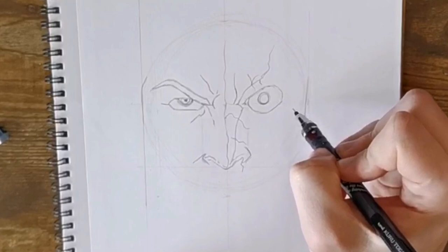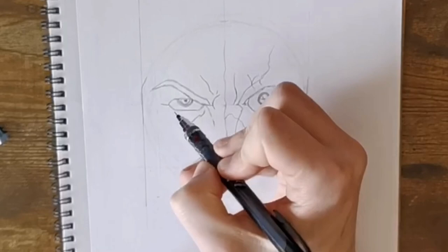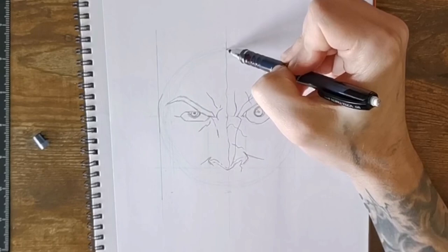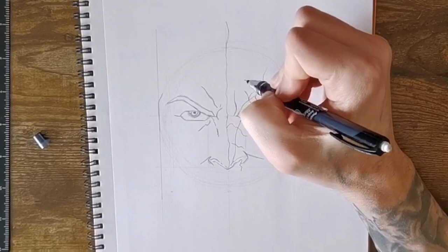That looks better — the eyes seem similar width now. I'm just going to add in some texture on the right side and make the iris a little bit bigger inside on the pupil. Now on the right side of the nostril we need to do similar to what we've done on the left — going to do a dimple coming out of his face. We just need to extend the middle of the face higher up, and then on the left side we're going to make his expression mark a little higher.